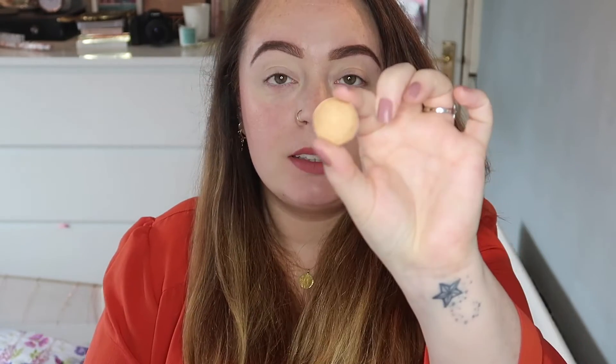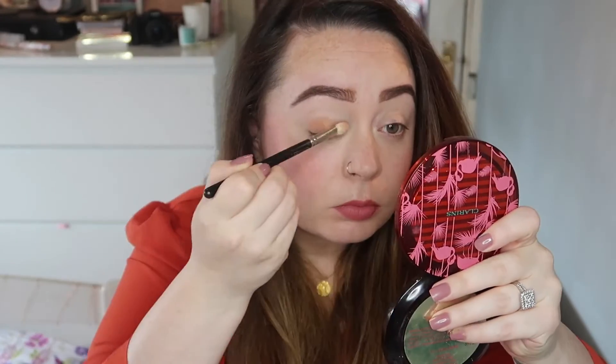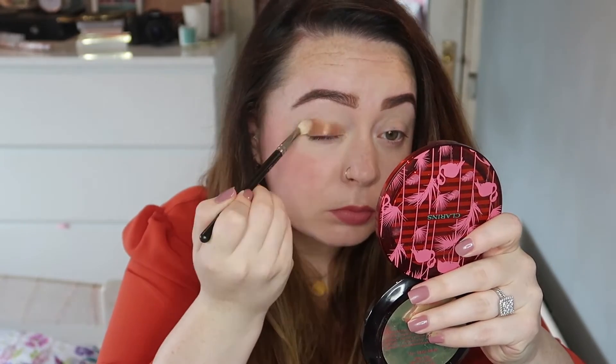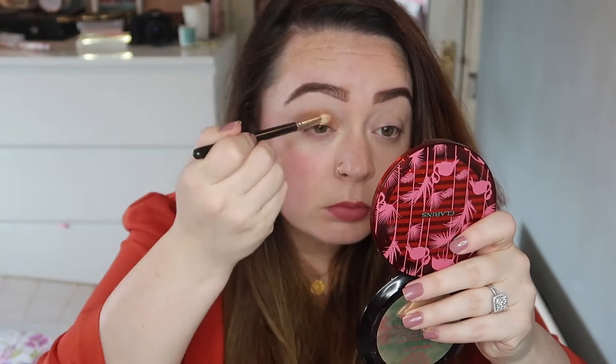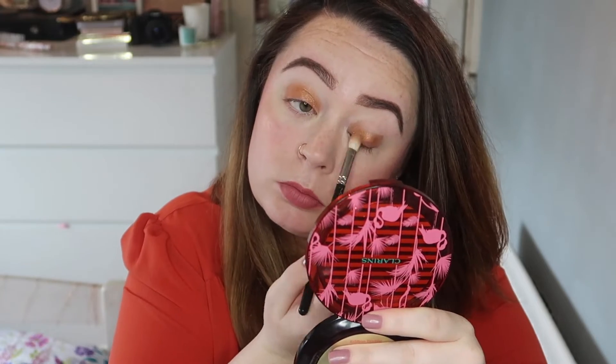Then I'm gonna take Amber Lights and put that all over my lid. I'm using a MAC 217. I'm not being too precise — I'm bringing that colour right up to my crease.